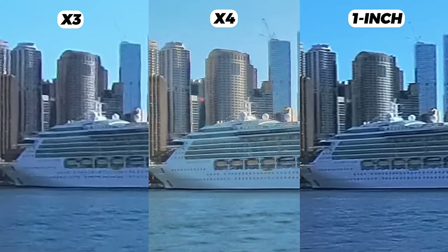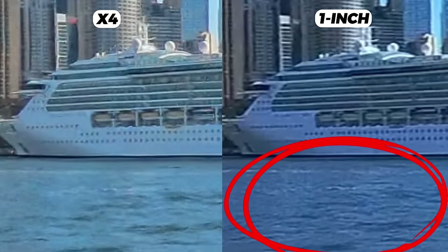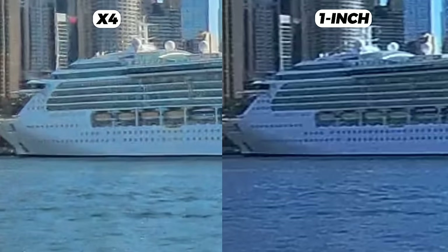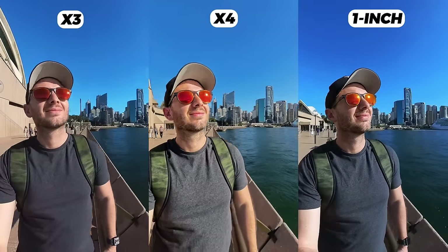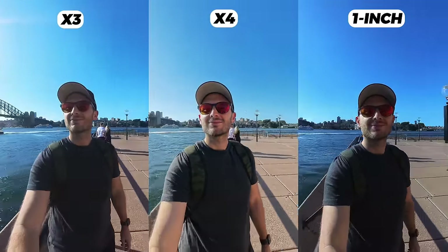One thing I'll say is that due to the 1 inch sensor of the 1RS 1 inch, it captures better contrast consistently from top to bottom, so you can see more detail in the water. That extra contrast gives it a slightly sharper feeling than 5.7K would suggest. In terms of sharpness, I'd rate the 1RS 1 inch and the X4 about even. Moving with the camera, the X4 and 1RS 1 inch definitely look better than the X3 — better colors, contrast, sharpness around faces, and better dynamic range with the sun more under control.